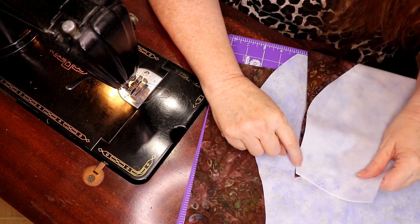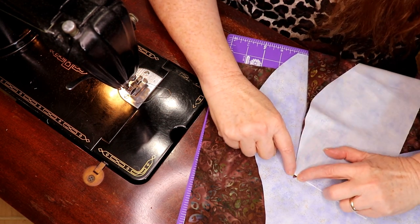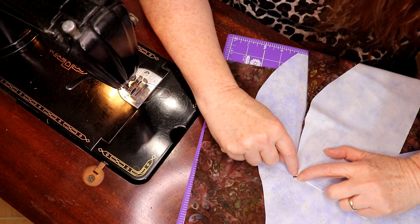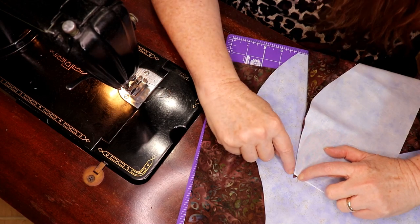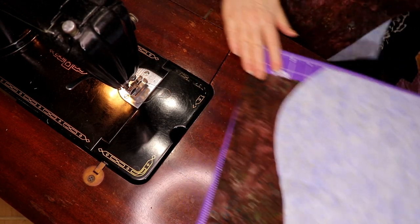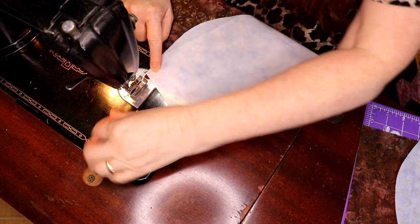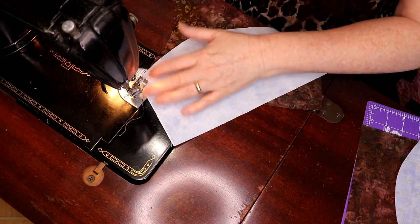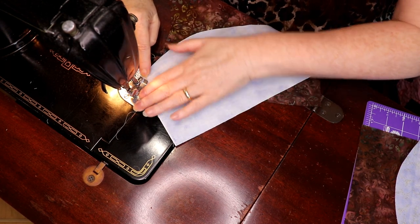You see where this intersects here? From this point to this point is a quarter of an inch, and that's where you're going to put your needle — right in this spot. This is going to go into your foot right along the edge of your foot. A lot of people don't teach needle matching, and I find it very useful to learn. You just drop your needle, match up perfectly, and now you know you can sew.